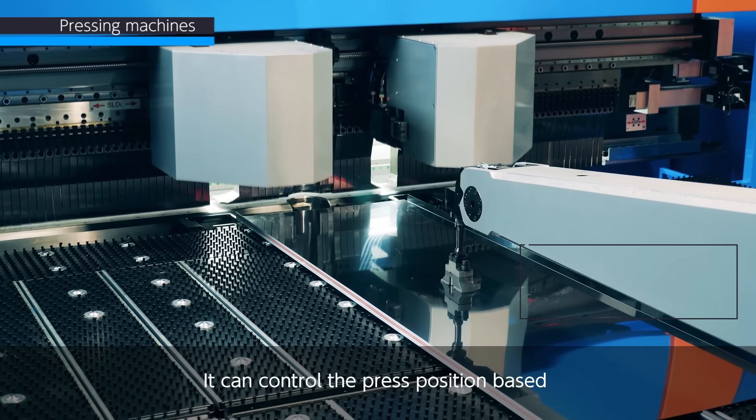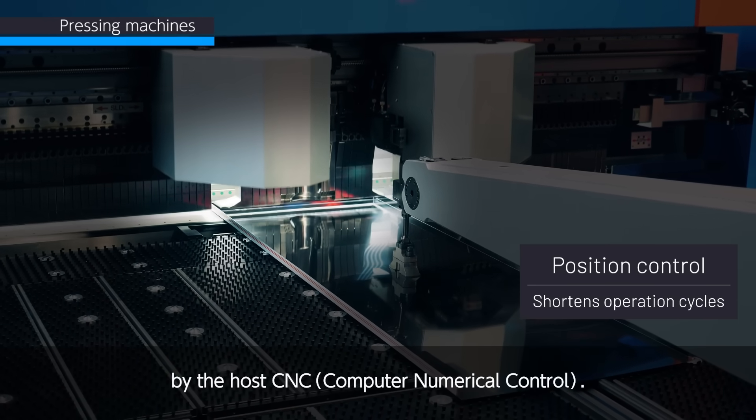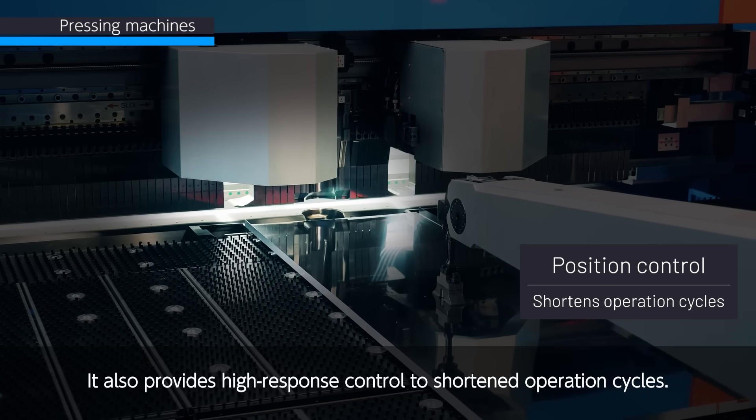It can control the press position based on the instantaneous position command given by the host CNC. It also provides high-response control to shorten operation cycles.